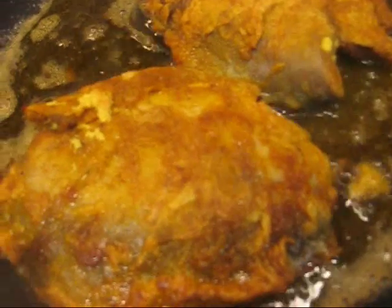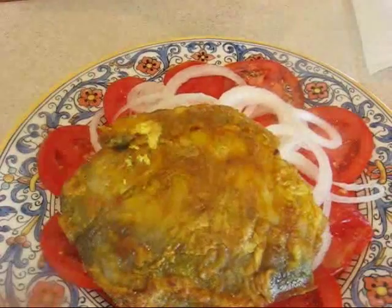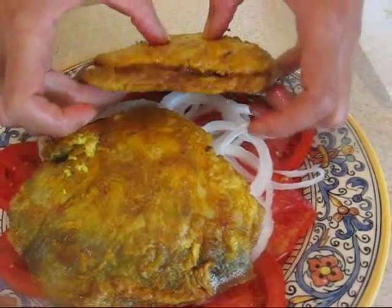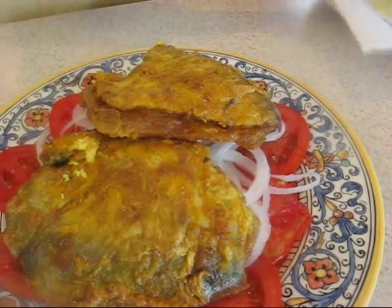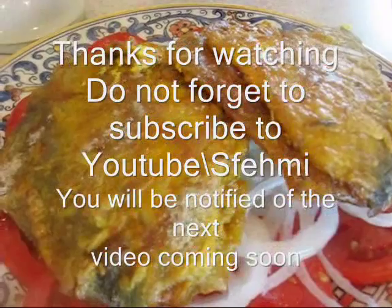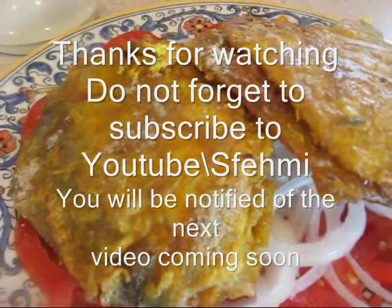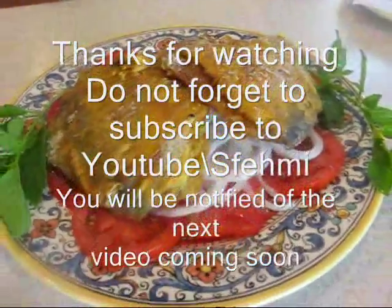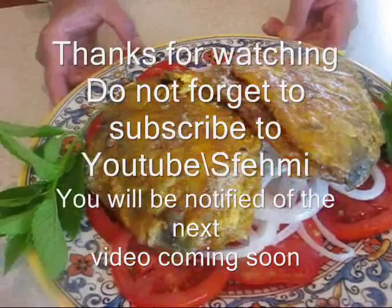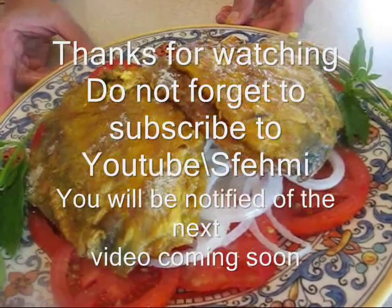It looks like it's done, so now I'm going to plate it. It's really hot so you have to be careful. I'll sprinkle a little bit of chaat masala on it — this gives it an extra zing. Here's my fried fish! I hope you try it — it's heart healthy, delicious, and all-round awesome. See ya, bye!